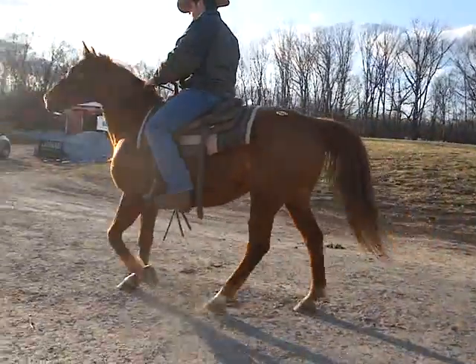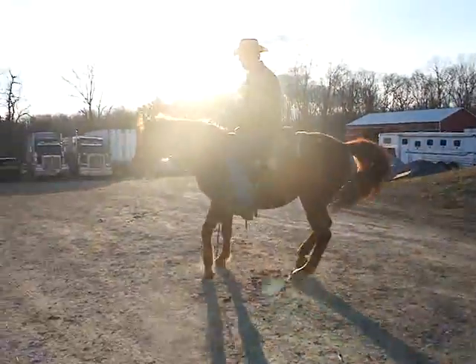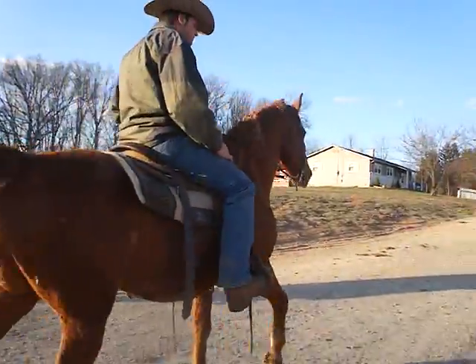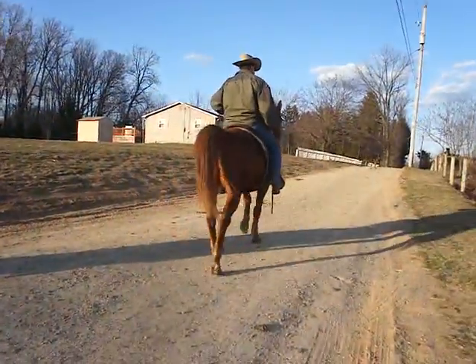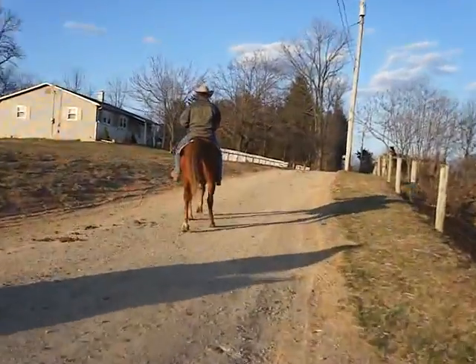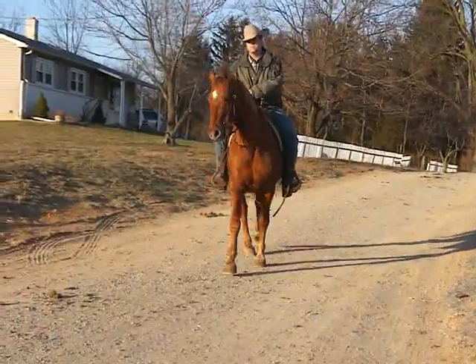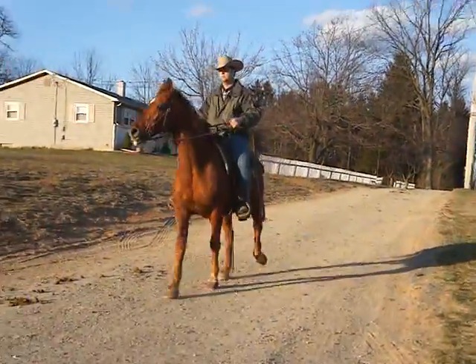3-0 is a chestnut gelding, star, back left white. He is almost 16 hands and the horse is really broke. He was reining and he's very athletic. He was used really hard. He's really, really broke.